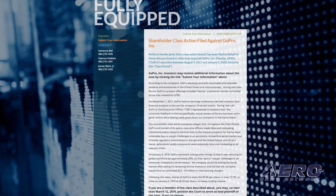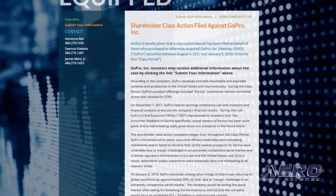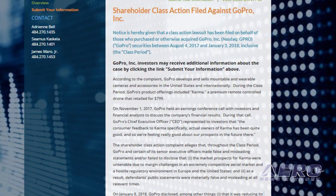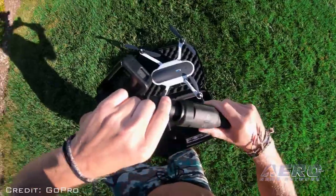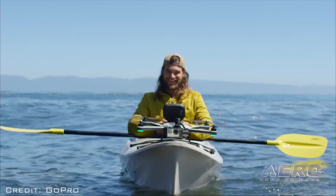The law firm of Kessler, Topaz, Meltzer & Check, LLP announces that a shareholder class action lawsuit has been filed against GoPro on behalf of purchasers of the company's securities between November 2, 2017 and January 5, 2018, inclusive. Investors who purchased GoPro securities during the class period may, no later than March 12, 2018, seek to be appointed as a lead plaintiff representative of the class.